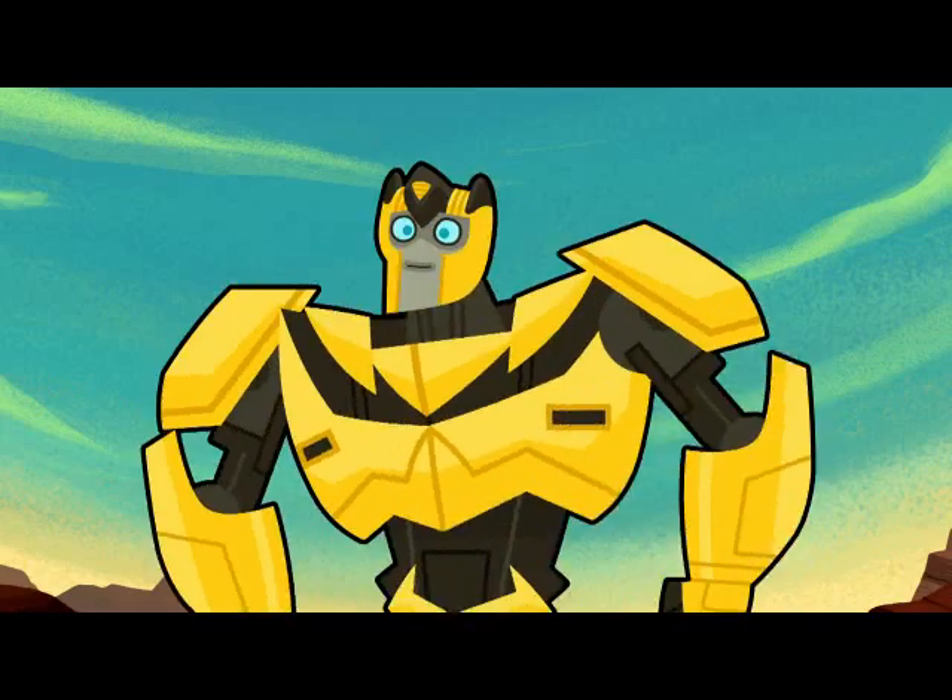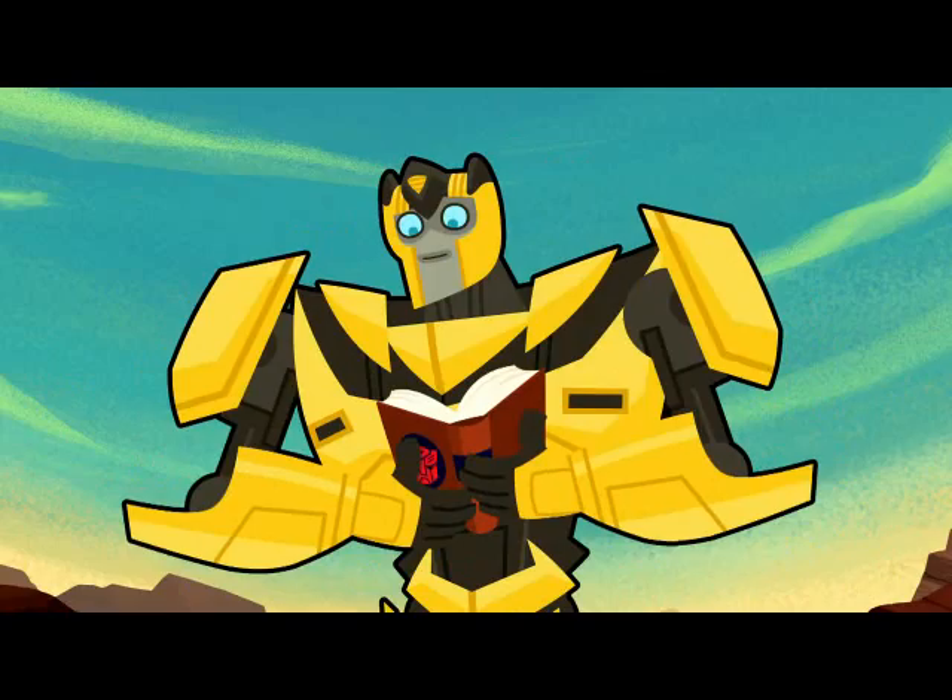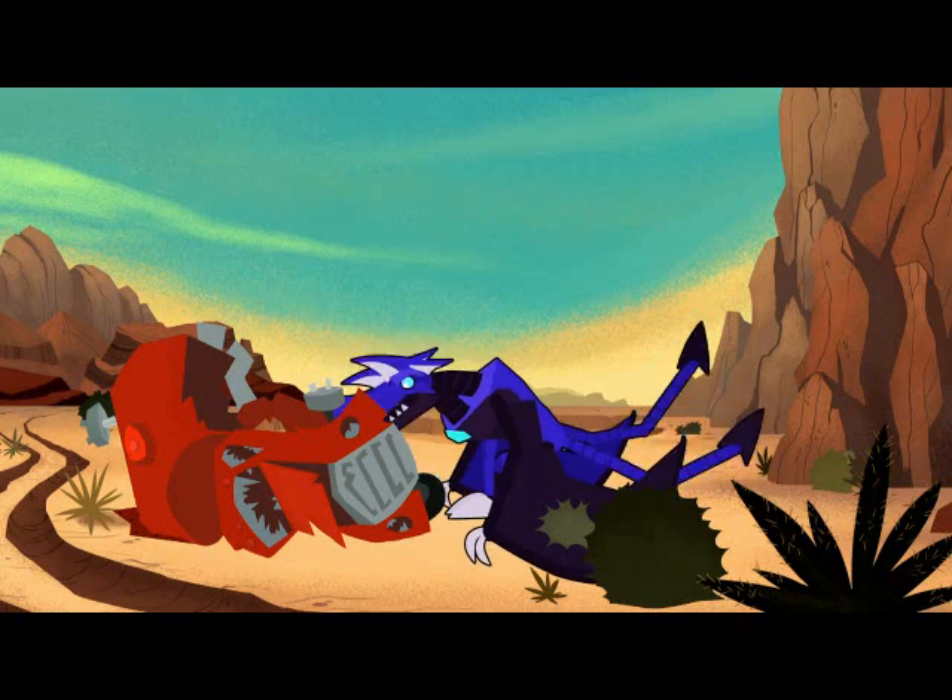So, you want to learn how to ride a Dinobot, huh? Of course you do! Well, the first step is to simply get on your Dinobot.